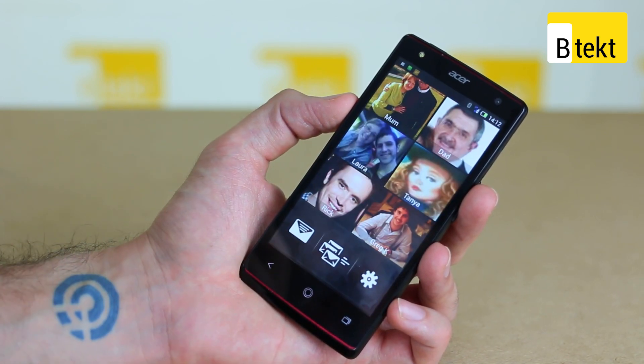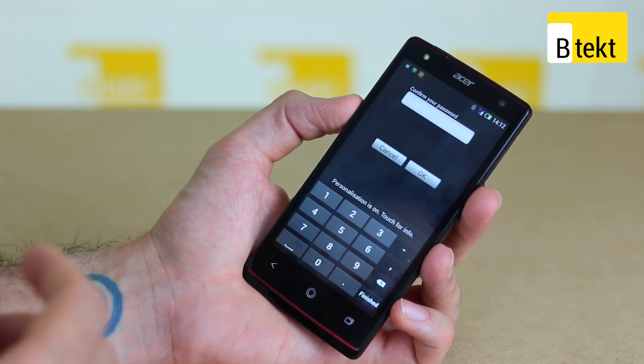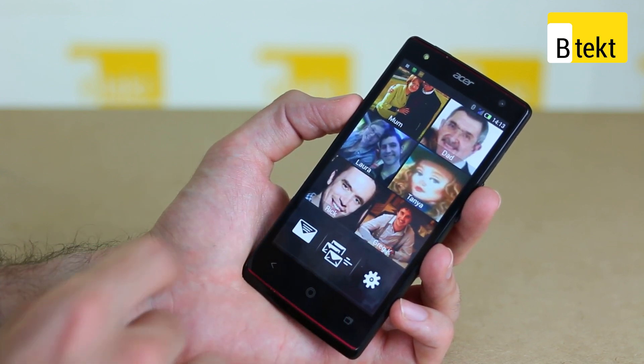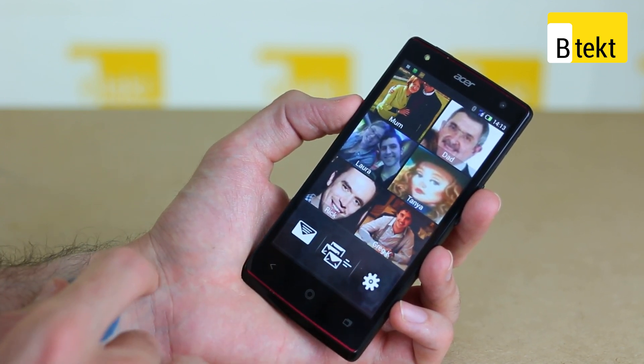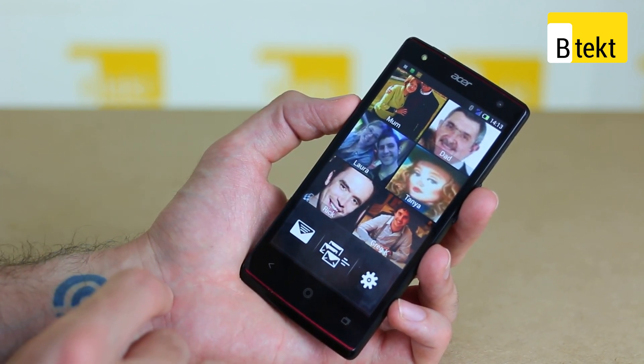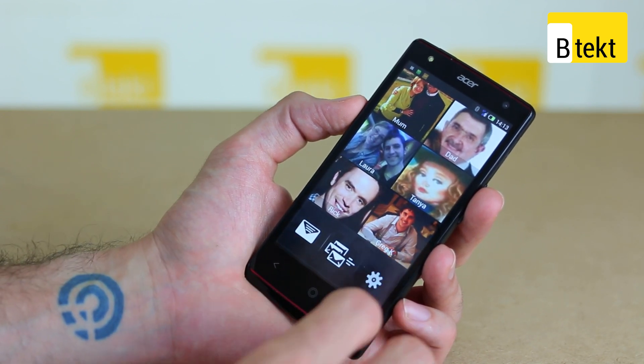The six contacts are customizable through the settings. However, if you give this to a kid, they won't be able to change those settings without a password. You've also got the option to jump into your messages and send a message to all six contacts by tapping those three envelopes, which will say 'please call me back.' You can receive calls but you can't make them.